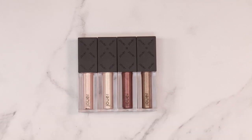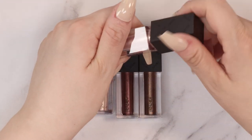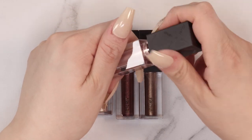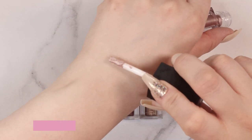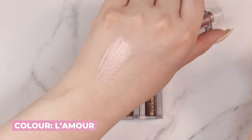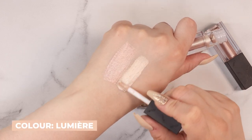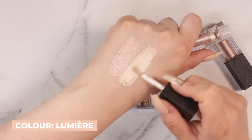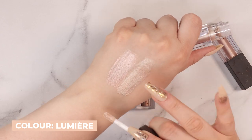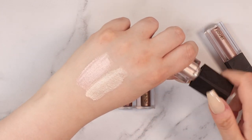The company came out with four shades and I've got all four of them right here, so I'm going to swatch them for you guys. This is the light pink shade — okay, that's shimmery, that's really pretty. And this is the champagne color — oh, that's going to be my favorite right there, that's beautiful. These are very creamy and very silky to go on.